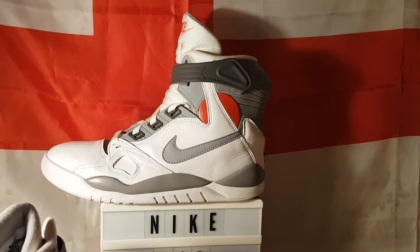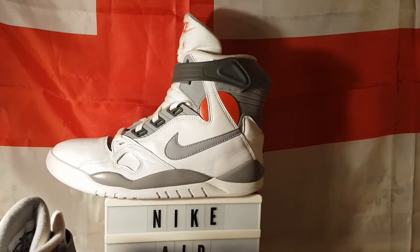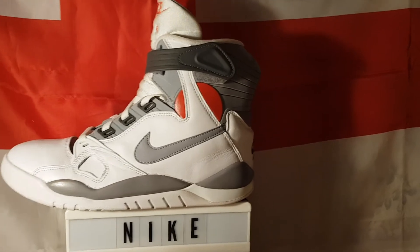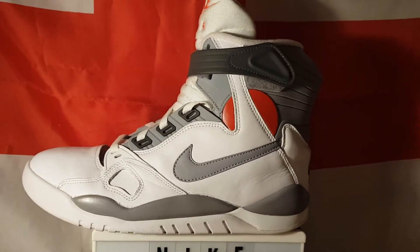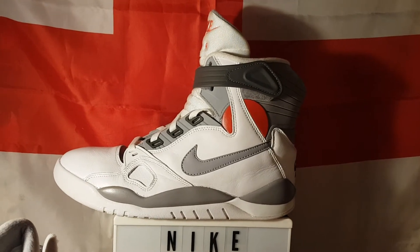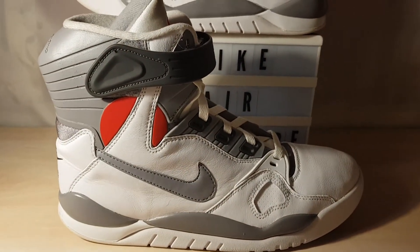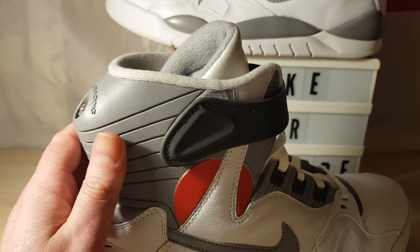I'll do an on-feet tomorrow — a proper on-feet like I did with the Command Force. You never see those worn because 99% of the people who bought these keep them wrapped up. I don't know why. Why would you keep them wrapped up? It was the first time you got them in nearly 30 years and you'll probably never get them again, so just get them out and get them on your feet. They are beautiful. They remind me of the old NES, the Nintendo controller — exactly the same colours. And it's similar colours for the '89 Reebok Pump High as well. This outsole material is actually different from what was on the original because that crumbled so easily — I think people said it crumbled within a couple of years.